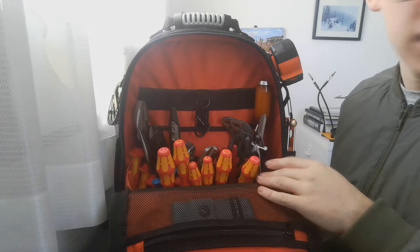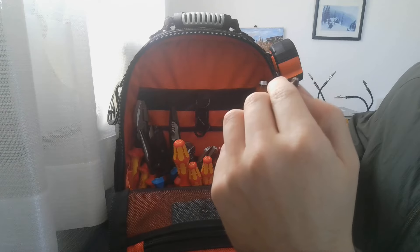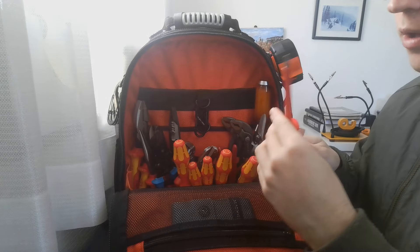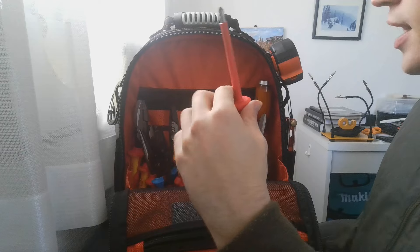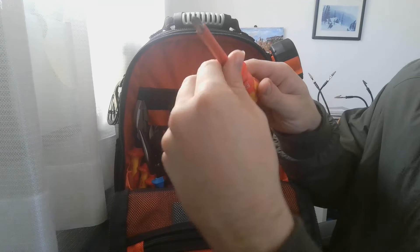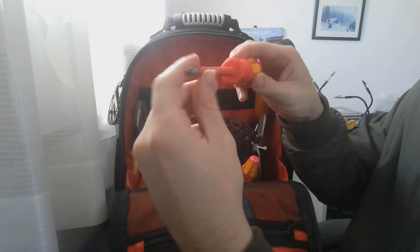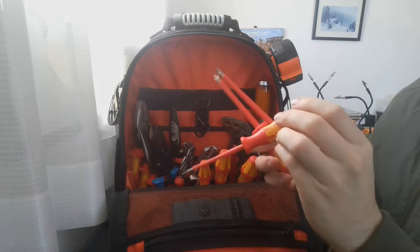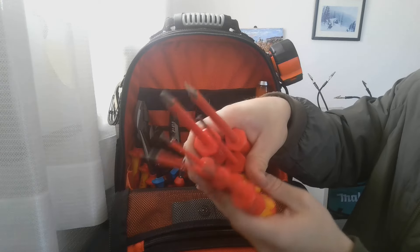These are my Wera insulated drivers — I really love dedicated drivers because it's just simple, and I'm simple. They've got the laser-etched tip which grabs screws so well. They're insulated, which is great. The Klein ones I do like — they're orange and fit with the aesthetic of the rest of my tools. The insulation isn't quite as thick on the Klein as it is on the Wera, but they work. It's a mix of Phillips and flathead screwdrivers — pretty nice.